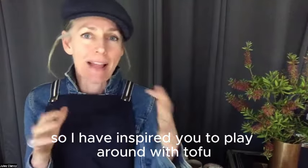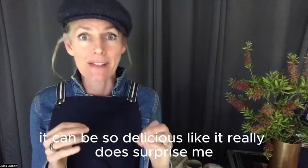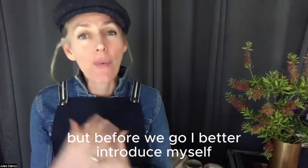I hope this has inspired you to play around with tofu. It can be so delicious — it really does surprise me. But before we go, I better introduce myself.